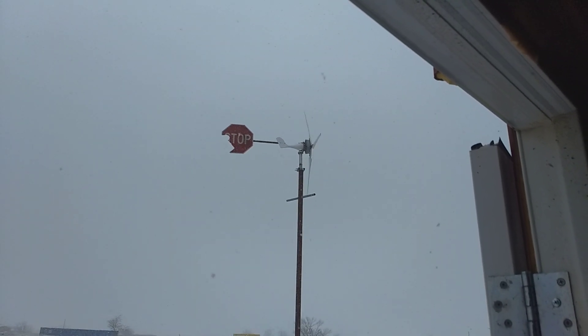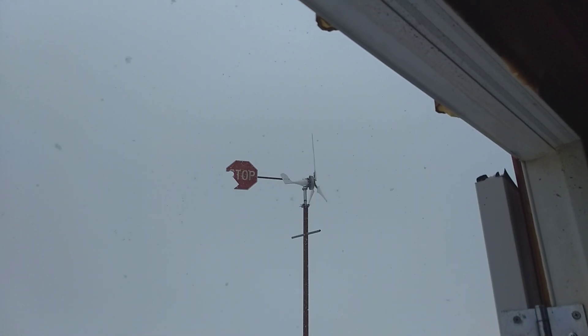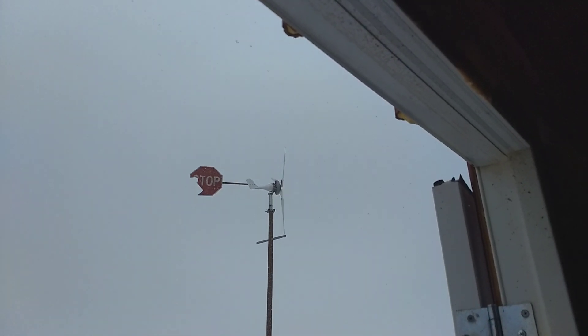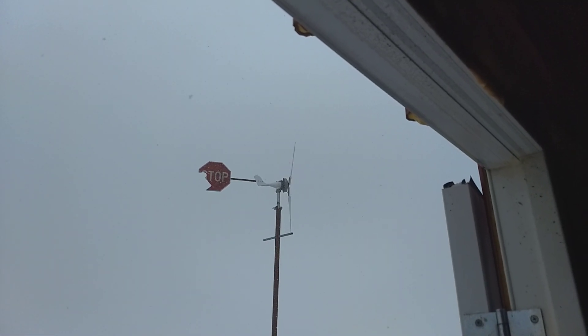This is like take 15 of this. My fingers are getting numb. This is the last washing machine motor turbine that I finished, and I'm pretty happy with the results.